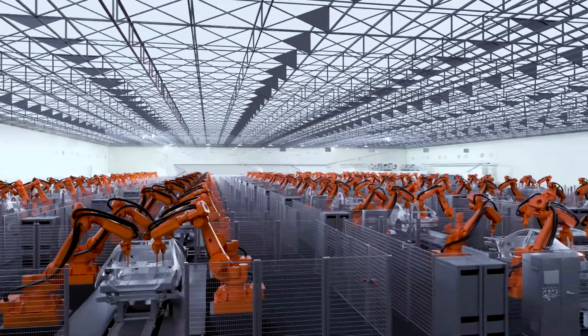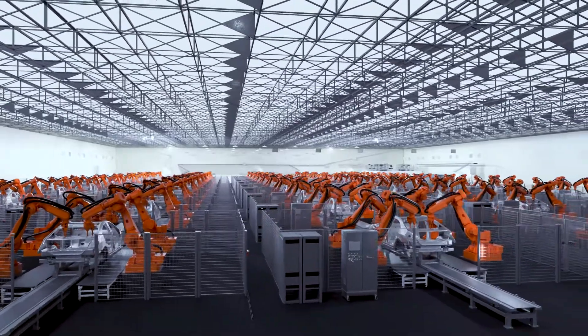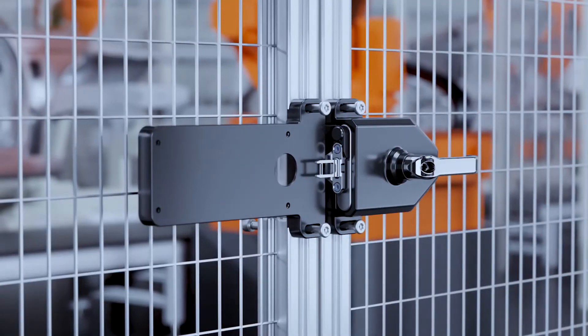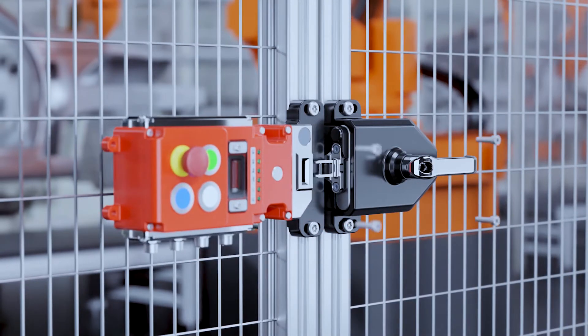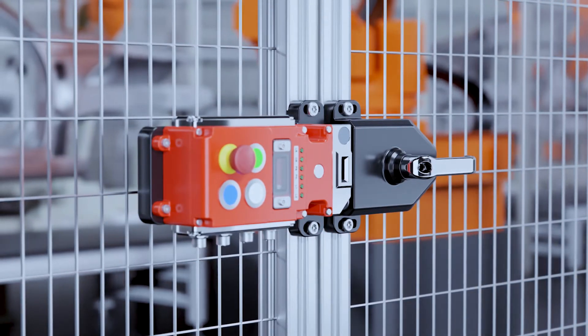The UGBNet is simple and quick to install, reducing downtime and installation costs across the site. All mounting points are external to the switch, making it very easy to fit.